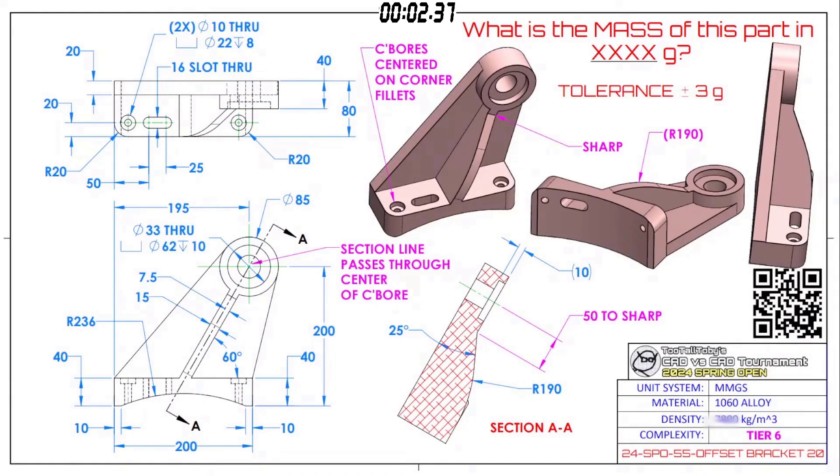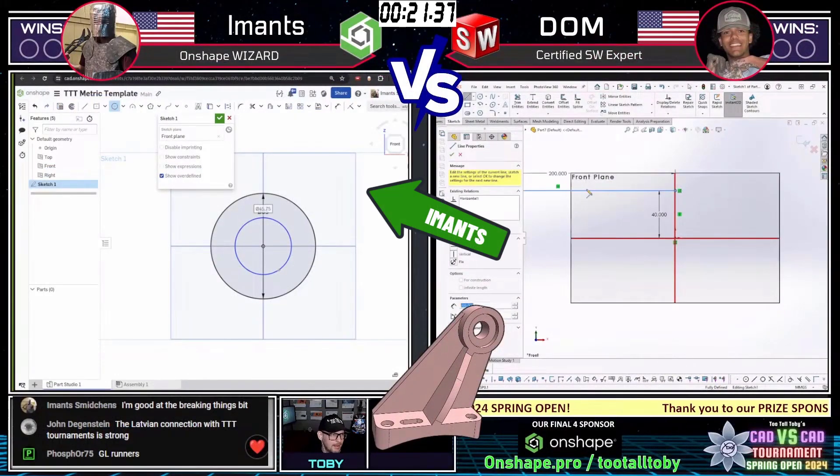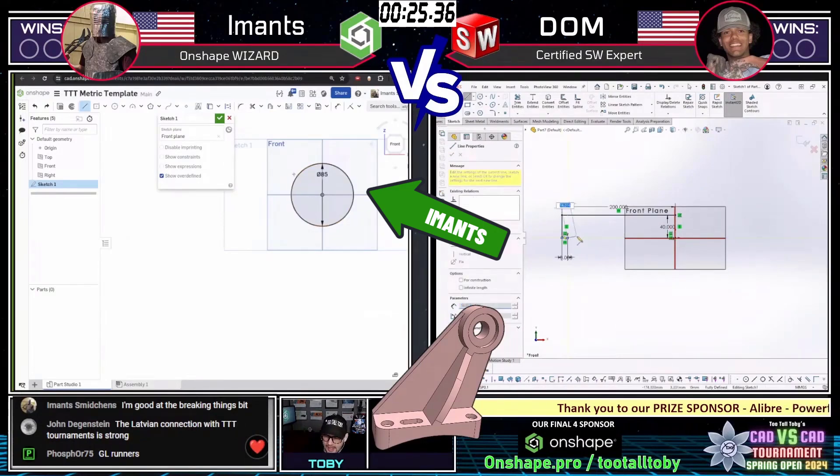What is the mass of this part in grams? The tolerance on this part is plus or minus 3 grams. Look at this part — it's got Offset Bracket 20. Both of our runners are grabbing a screen capture. If you're playing along from home, grab a screen capture, but I don't want to miss any of the action.